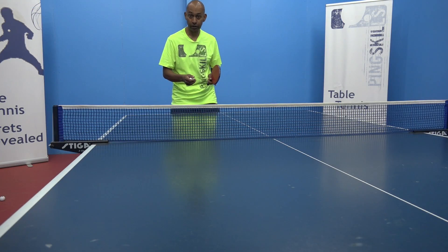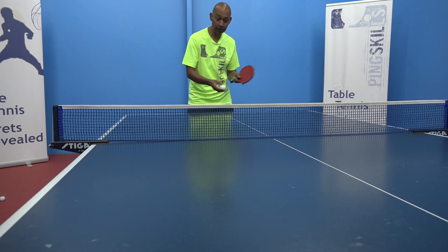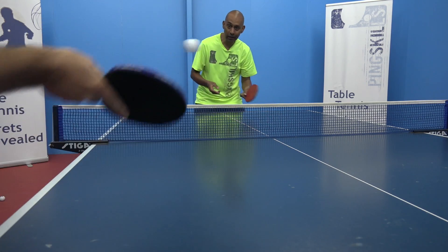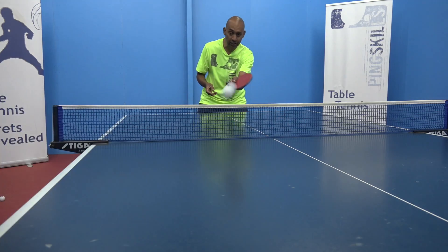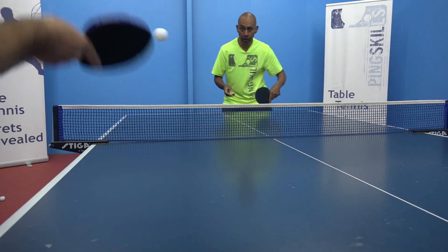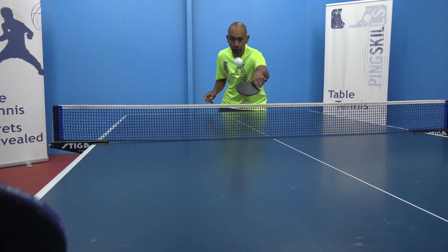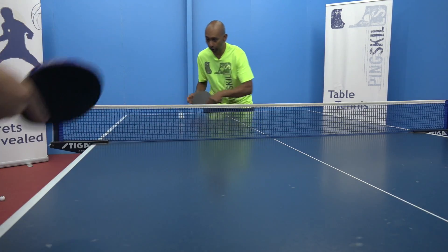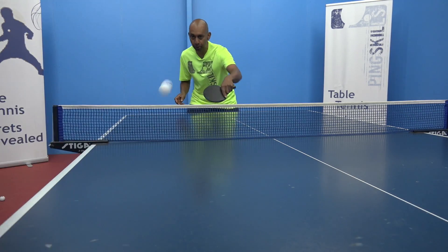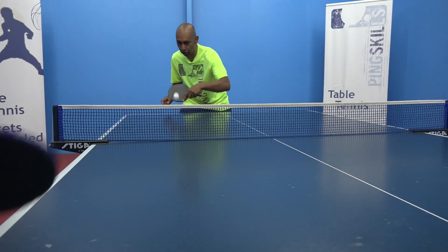Then in our first Building Block we start to think about the push stroke, where we're introducing a little bit of backspin. It could be forehand push and backhand push that we work on. The order isn't important, but I find the backhand push is probably an easier stroke to learn.